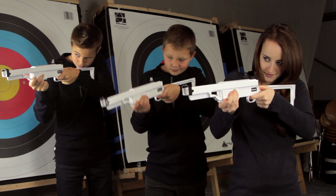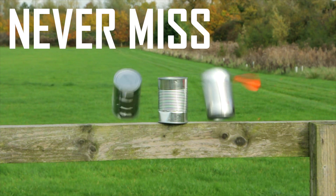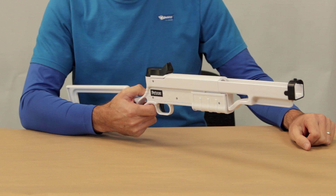Here is the Stealth Rifle from Petron, the amazingly accurate toy that lives up to its reputation of never miss again. This product requires no assembly and is ready to use right out of the box. Let's see how to charge, load and shoot the rifle.